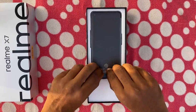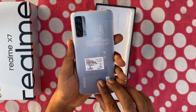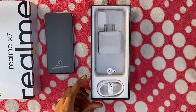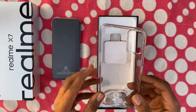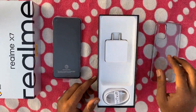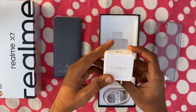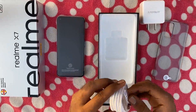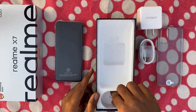Next we have the phone. Also in the box: this is a TPU case, it is good quality. We have a super charger — 50 watts. Here is a Type-C cable and a SIM ejector tool.